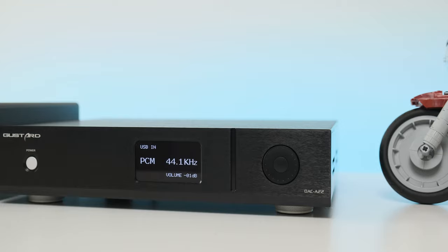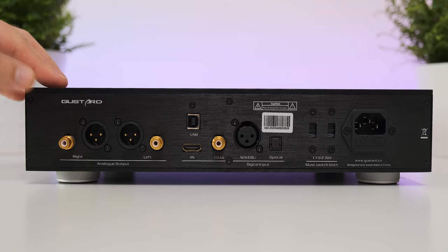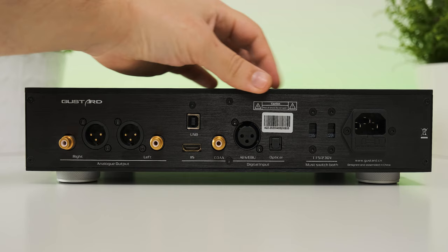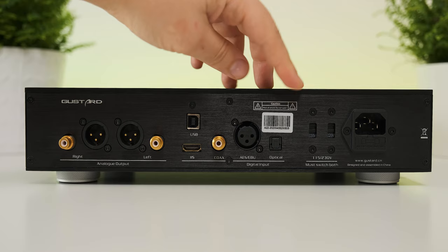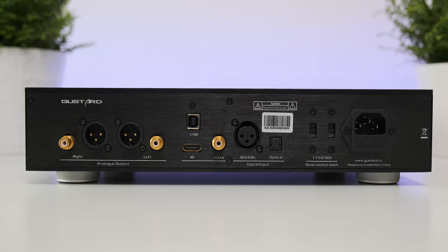I'm seeing four output transistors, so clearly it's a fully balanced, fully discrete Class A design. It was quite unusual but interesting seeing the voltage output of both XLR and RCA: the A22 offers a really powerful 3 volts on RCA and a whopping 6 volts on XLR. Having such a powerful analog stage, the A22 should outperform even my own reference DAC in a speaker setup working as a DAC and preamp combo.